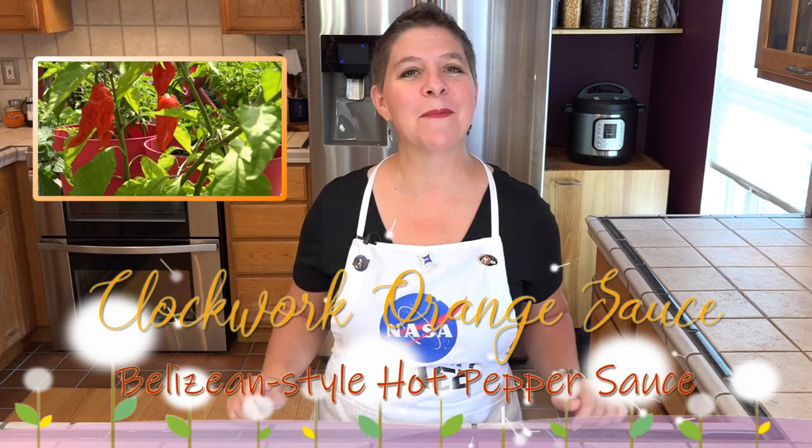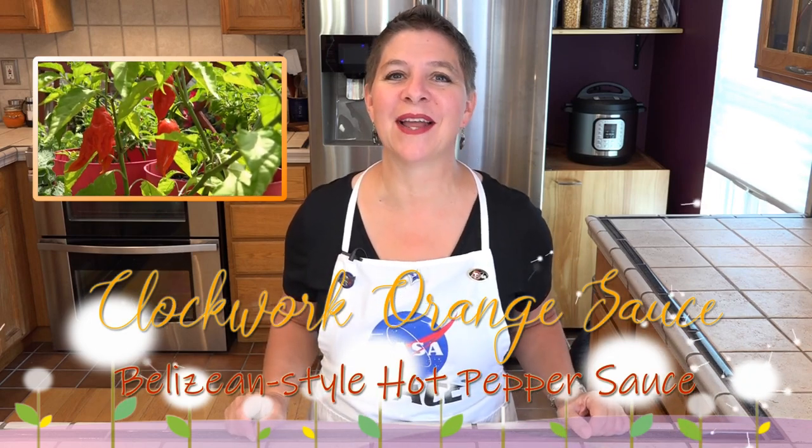Hello and welcome to Larissa's kitchen. I have several ripe ghost peppers on my plant, so it's time we put together some Belizean style hot sauce.